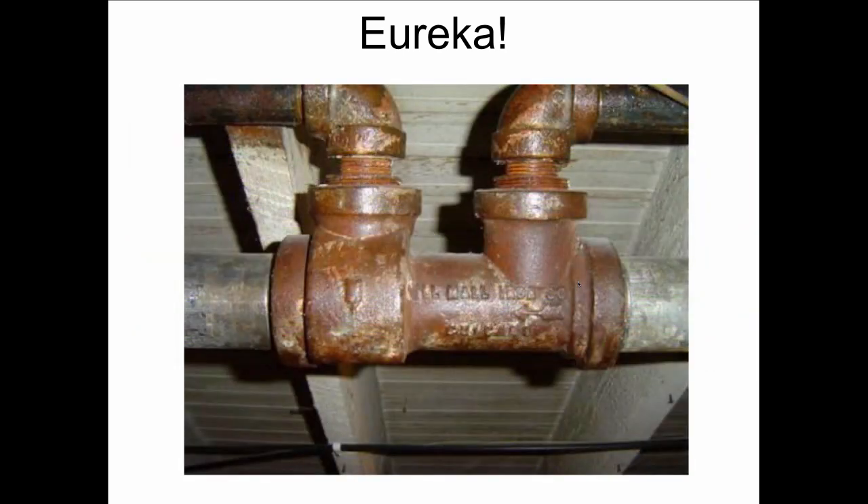This was posted on heatinghelp.com, on the wall, our very popular bulletin board. And the guy put it up there and says we just took the asbestos off the job and we've got this. What is this? What does it do? And what the heck happens if we take it out?